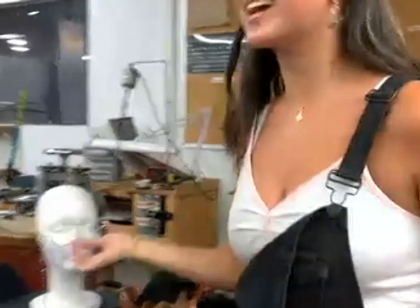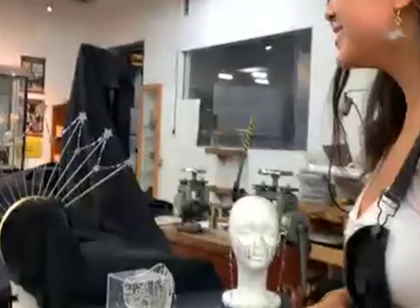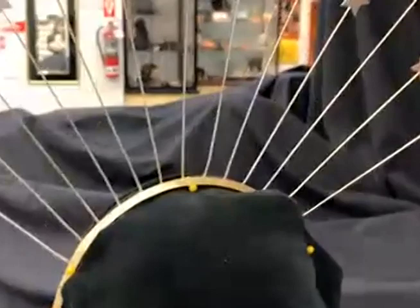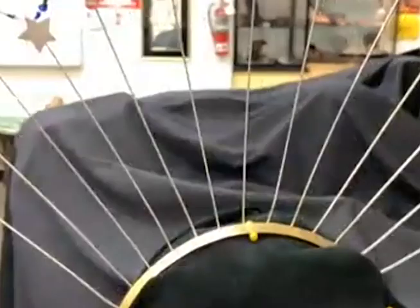Speaking of crowns, moving on to the pieces that I made this year — compared to the one piece I made last year, I kind of went a little bit crazy. This year I made a three-piece set as well as some earrings to go with it. The first object I made is this crown, and it's made out of sterling silver and bronze. This crown took me probably a week to make and it's kind of my pride and joy right now.